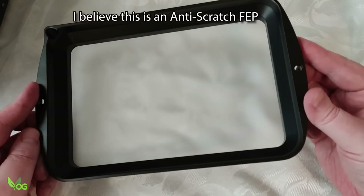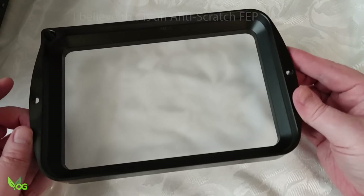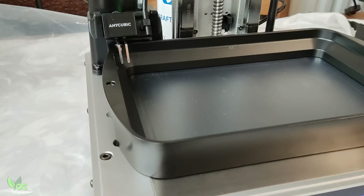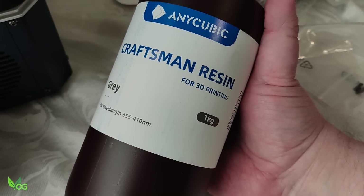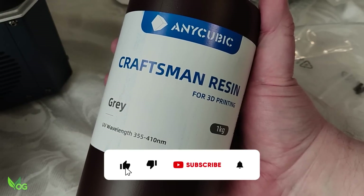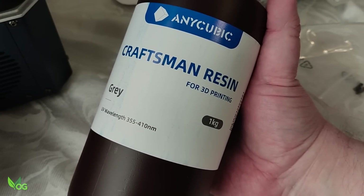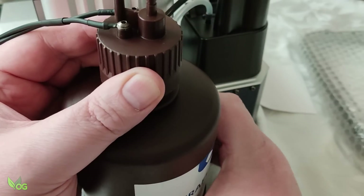This tray is interesting — the FEP is fairly opaque instead of completely clear; it will be interesting to see if this makes any difference. As the resin tray slides in, these prongs drop down into place. These detect the resin level, electrically I'd guess. Anycubic provided me with a litre bottle of their Craftsman Grey resin, and you'll need this size to fit within the system. Apparently other resins should work, but might not — differing resins may have varying electrical resistance, making level detection tricky, so experimentation will be needed.